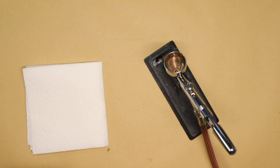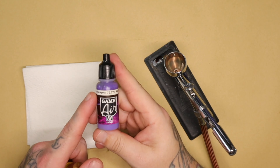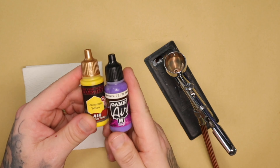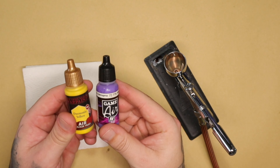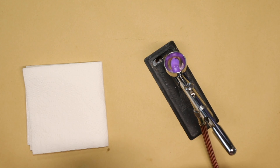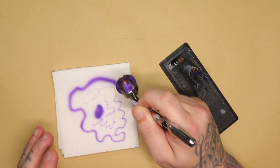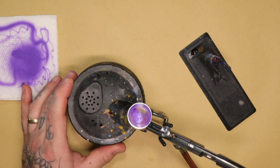You never want to bend the needle tip, get a hook in it, damage it, or blunt it in any way. Now I'm going to show you how I mix my paints and what consistencies I'm looking for. You can use something like these, which are already airbrush paints — this is Vallejo Air Color and this is Army Painter Air Colors. They're both designed for the airbrush, extremely thin and ready to go, so you can pour them directly into the cup and spray straight away.